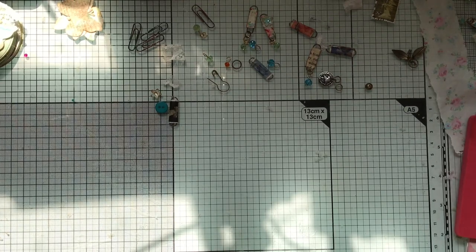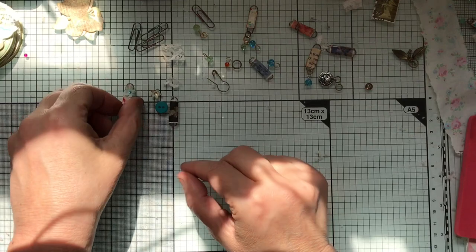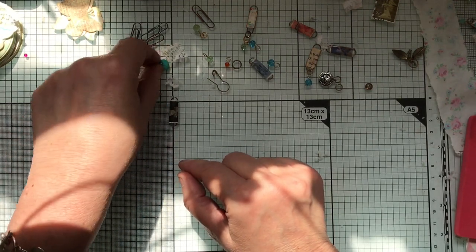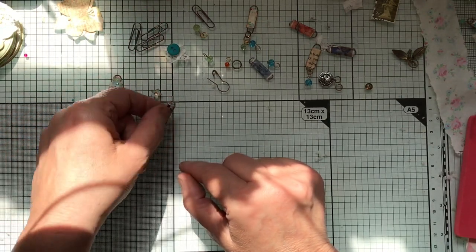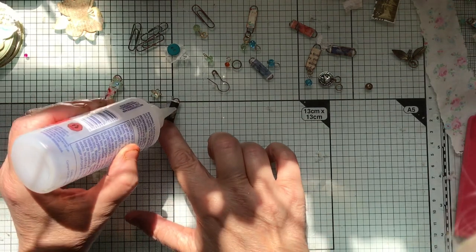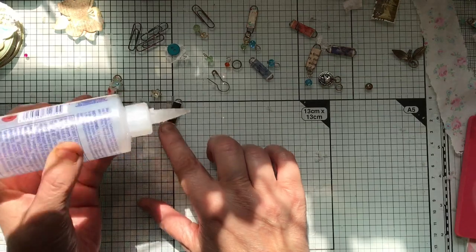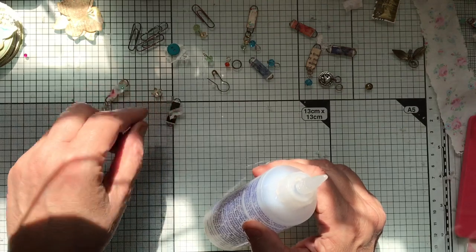So you can decorate them like this. You need the little flower and a bit of lace — that's all. I put the flower on the front and I tend to do it off-centre. Put a bit of glue on and a tiny weeny snippet of lace.